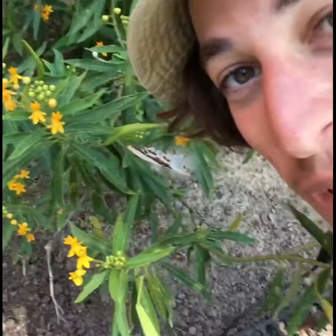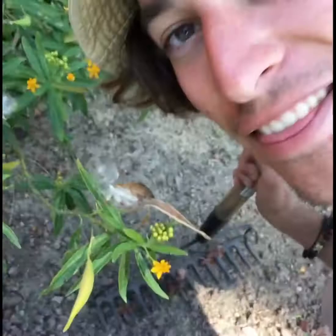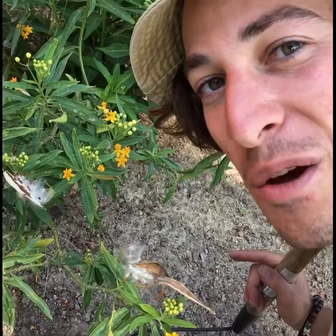I know you spotted the plant over my shoulder — if you commented below, you're correct. This is called a milkweed plant, and it attracts monarch butterflies. These are the seeds; they fly in the wind and sprout super easily, even in this hard clay soil. It attracts beautiful butterflies to help pollinate the garden and bring us more fruits, vegetables, and life.